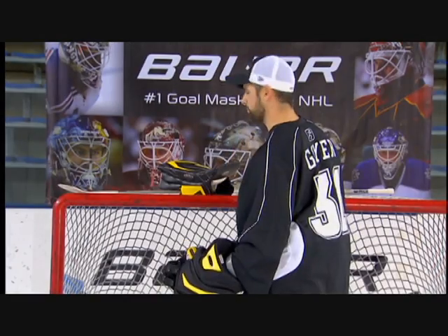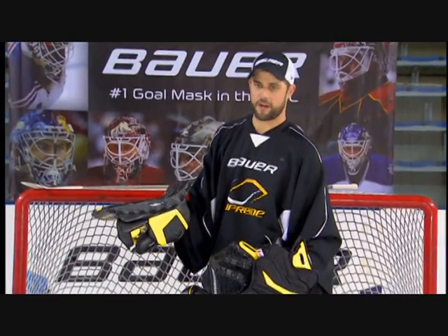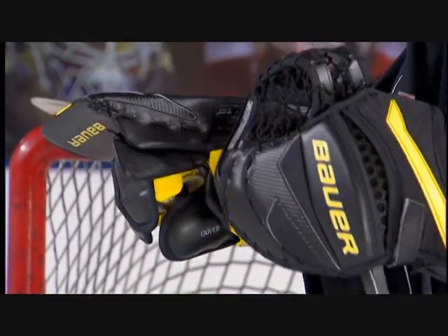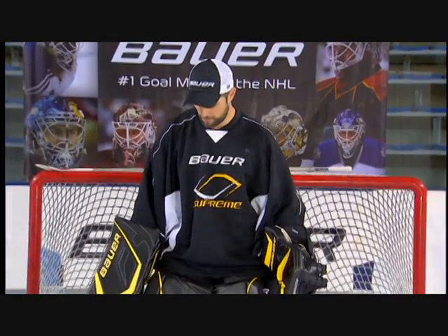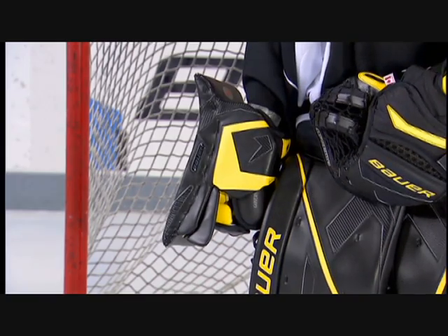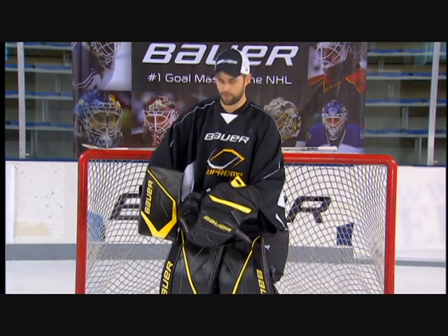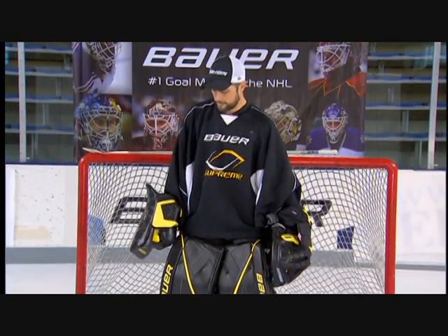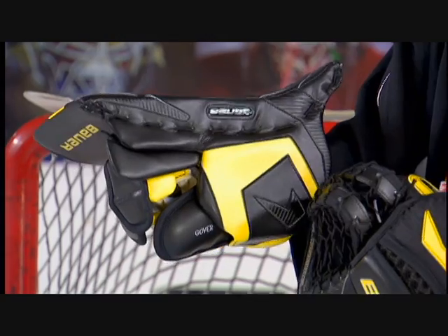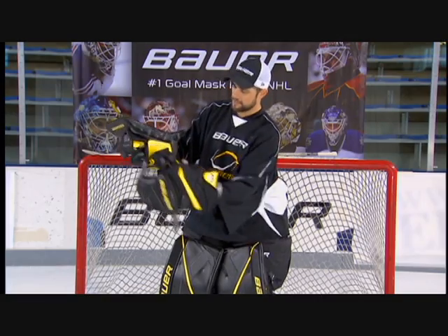The Supreme blocker is also designed specifically for the butterfly style goaltender. The blocker is going to maximize coverage to the side of the hand as well as to the face. As the goalie is in this position, we want to make sure that we get maximum coverage in all areas to the upper body. As the player goes down in this position, if he opens up his hand, the inside protection will maximize as well. The side hand protection will be the same width on the side as we'll find on the face of the blocker, designed to maximize coverage and leave no holes for the goaltender. It also maximizes protection since there are no areas exposed to the inside hand. We'll find full protection to the outside index finger, the side thumb protection, and inside fingers.